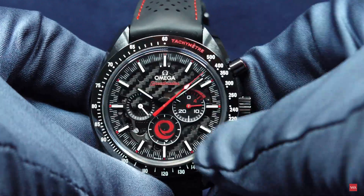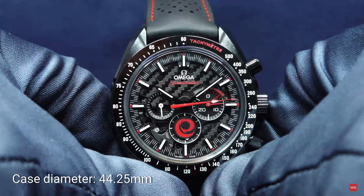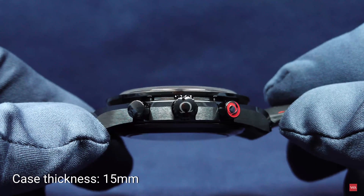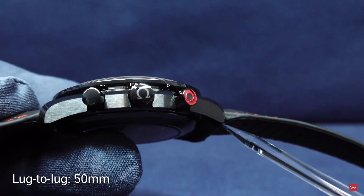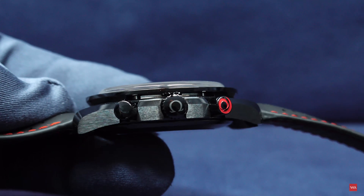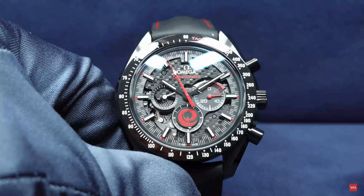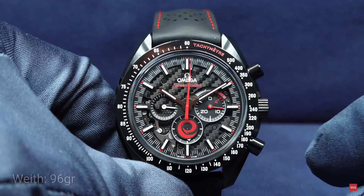Now it's time to give you the first information about the Speedmaster. It is a classical Speedmaster with a case diameter of 44.25 millimeters, a thickness of 15 millimeters, and a lug-to-lug distance of 50 millimeters. Nice dimensions — not too thick, not too big, not heavy at all since this is a ceramic case. The watch, including the strap, weighs 96 grams.